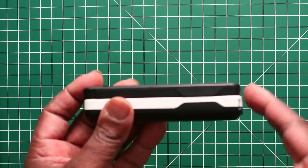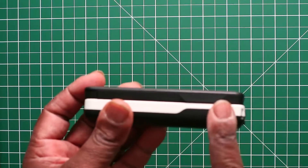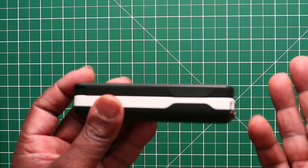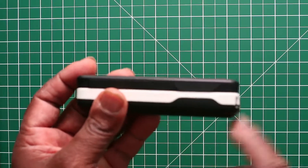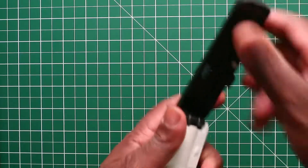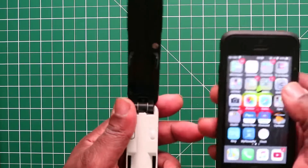On the initial charge, this unit took just under two hours to charge. After that, according to the instruction book, it will take only an hour to charge. I'd suggest just leaving it overnight on that first initial charge when you buy it.